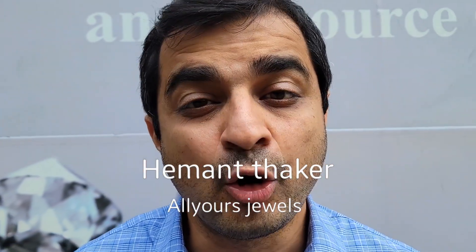Hello my dear viewers, I hope you're doing great. When every customer reaches out to me, their whole ambition is to get the best deal at the best price.